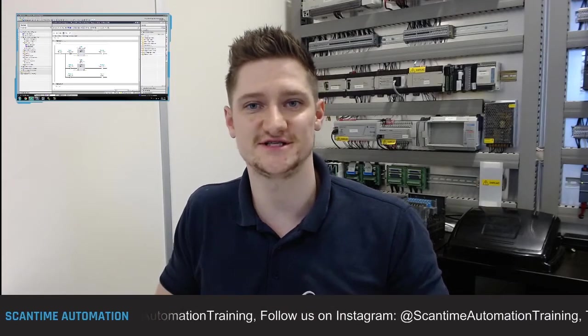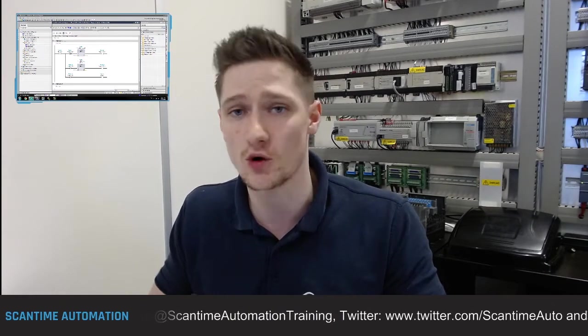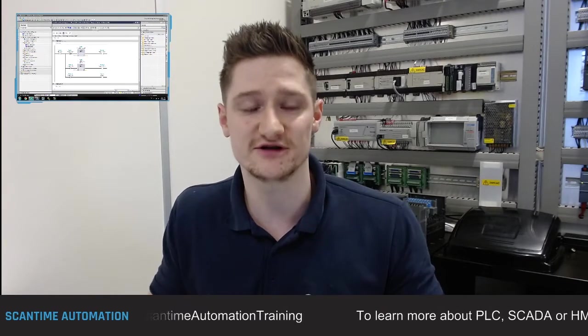Welcome back guys, hope everybody's safe and well. Today we're going to be following on from a video from last week where we created a one-second clock pulse without using the system clock memory inside of our S7-1200 PLC. On Friday we released that video and we did it with two timers - the program is up here.